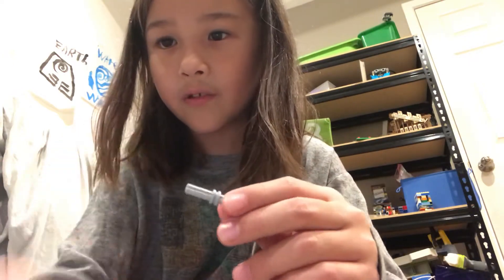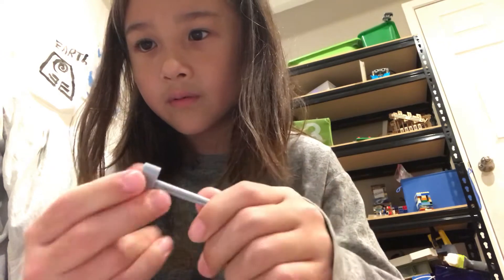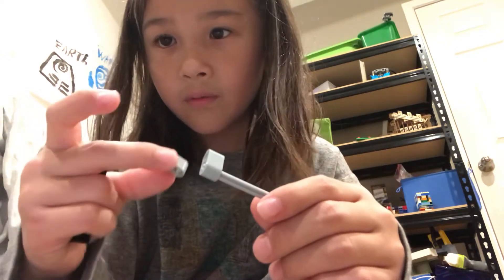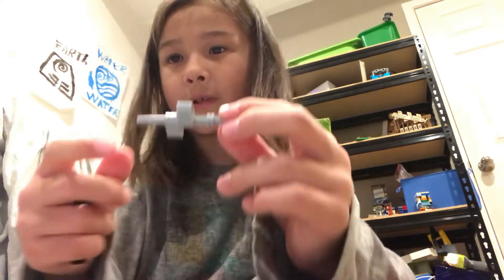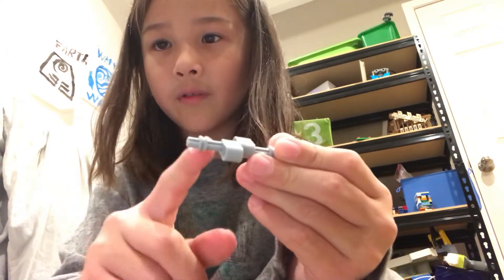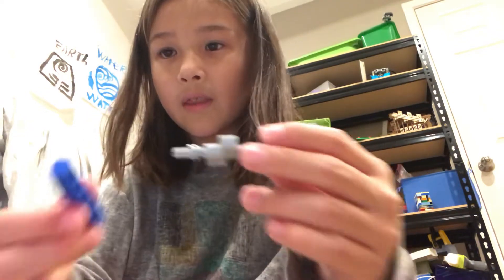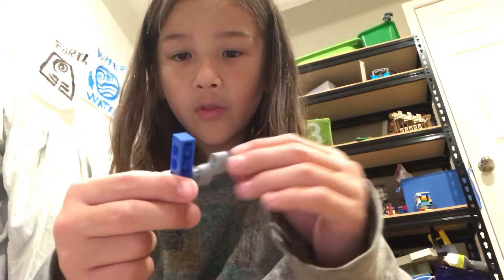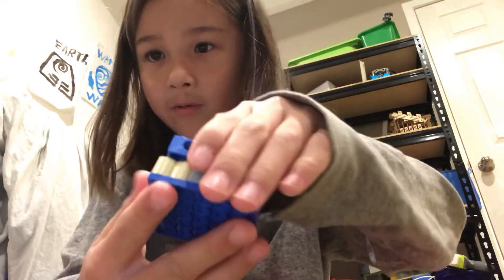The first step is to put one of these pieces right here, and then you want to put one of these right in the middle — right there. Sorry for the background, that's my little brother. So it's right here like this, and then you put another small piece right in the back. Then you get another one of these and put both on the sides. Now we're gonna attach this by putting it right on top.